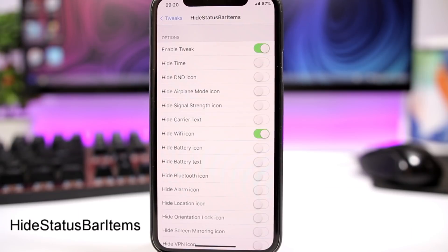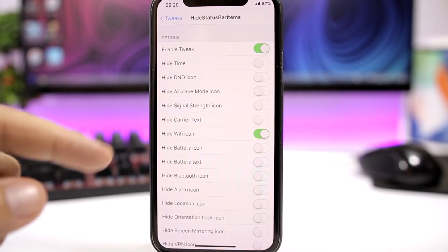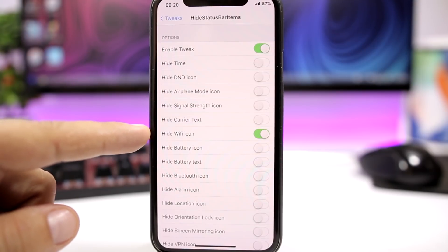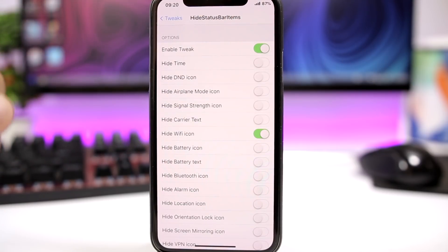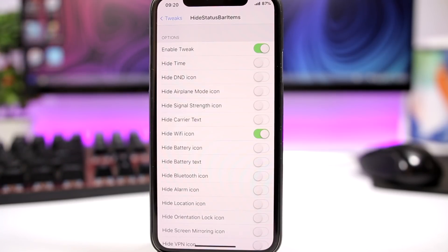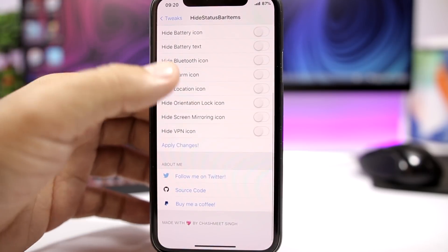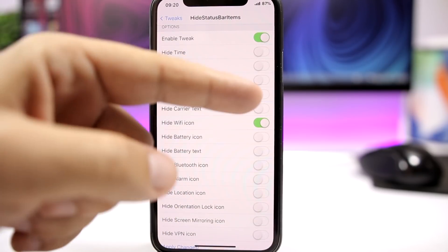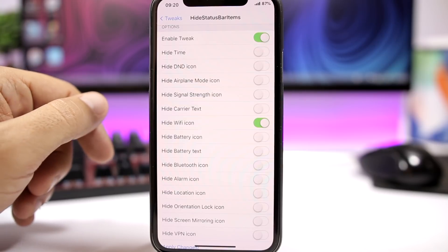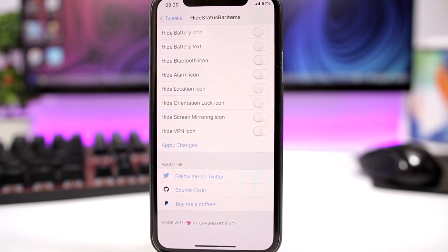Hide status bar items is a pretty awesome tweak that allows you to pretty much hide any of the status bar elements. So you can see right here, right now I'm connected to the Wi-Fi, but I have hidden the Wi-Fi icon and it won't show up there on the status bar. The first switch on the tweak is the one that enables or disables the tweak. Then you have a list of all the status bar items and you can go ahead and just enable these switches and hide any of the items from the status bar. Then apply changes and those items will be gone.